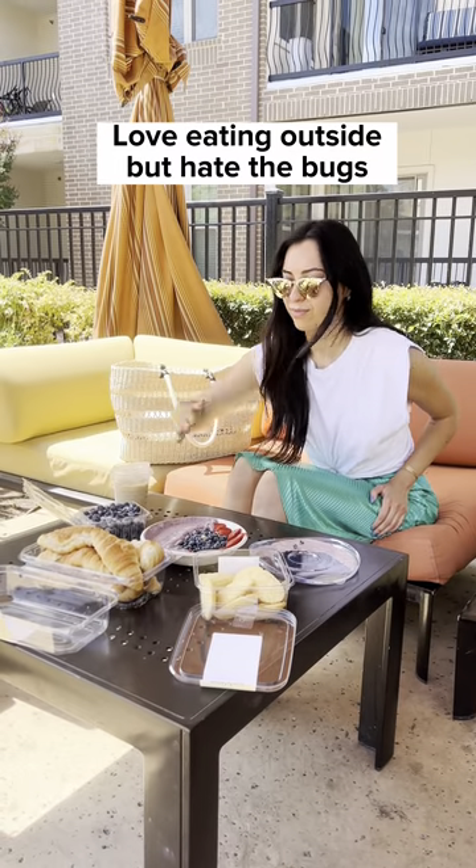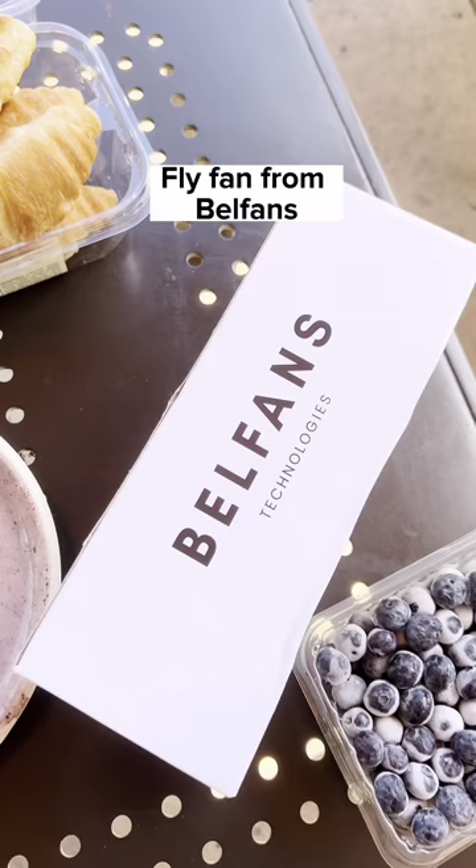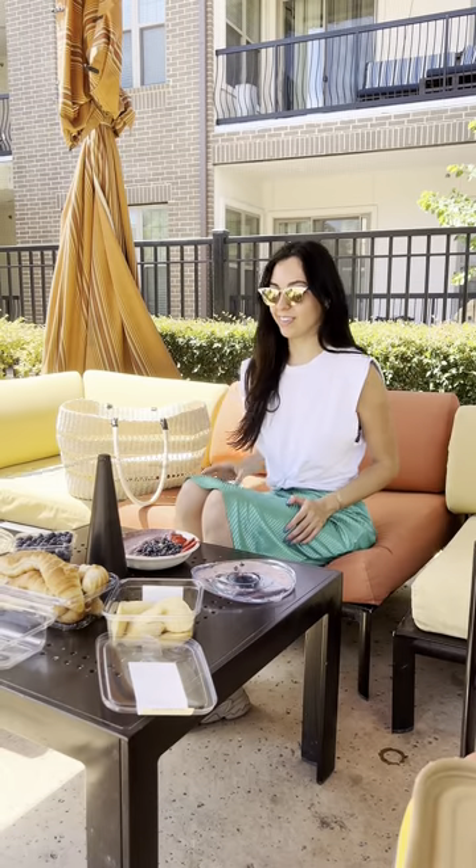I love eating outside, but bugs flying around the food can get pretty annoying. I recently started using this fly fan from the brand Bellfans, and I honestly don't know why I hadn't gotten one before.